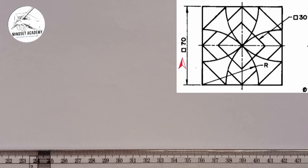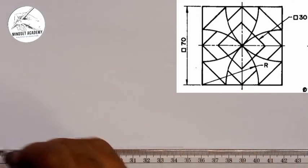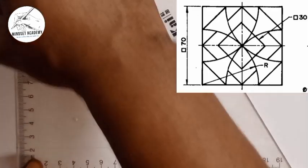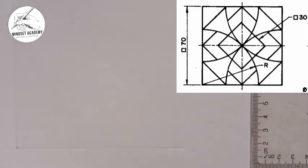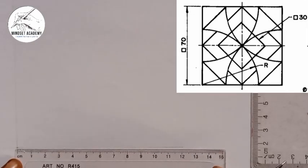Now what I'm going to do is I'm going to draw my horizontal axis right from here, the front line, and I'll pick a point. On that point, I'm going to take my set square and from that point I'll draw a vertical line this way. From that point, I'll take my meter rule and I'm going to mark 70.